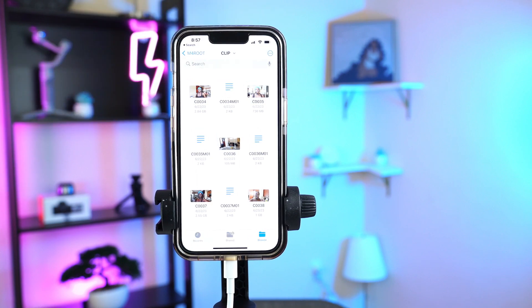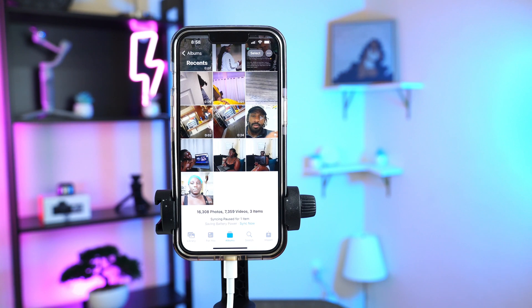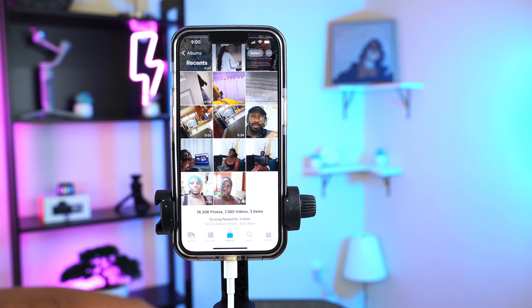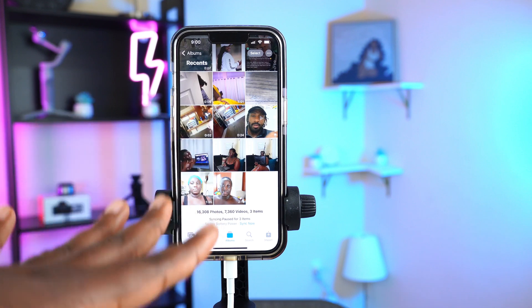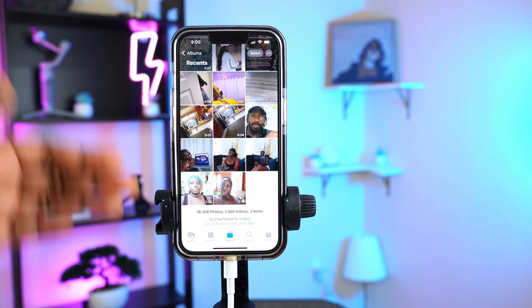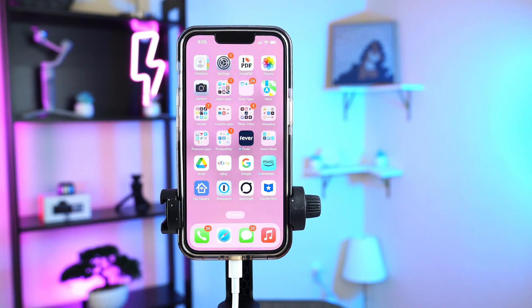If your videos are really long, it's going to take some time before they appear in your Photos app, so don't panic if you don't see them right away. Also — make sure you don't take the SD card reader out of your phone just because you already clicked Save. The videos are not yet all in your camera roll. Leave it connected until you see the last video appear, then you can disconnect. All the videos are finally here.